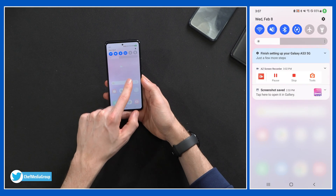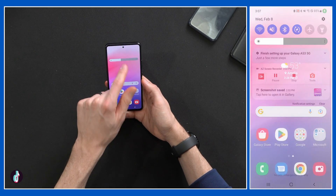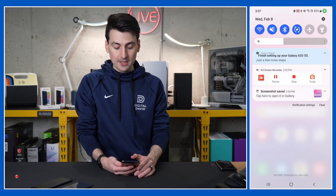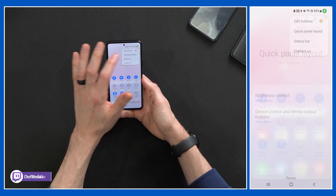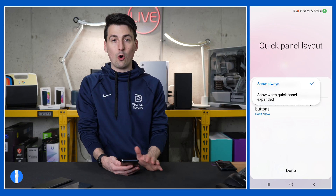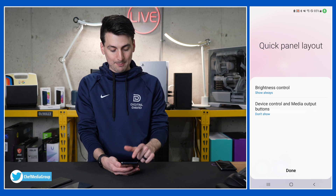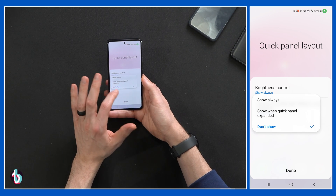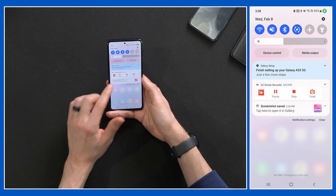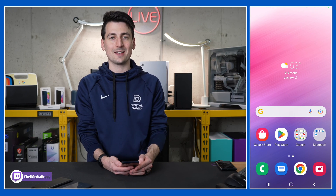Next, let's talk about the brightness slider and putting it in the notification shade at the top. If we swipe down, we have our brightness right there in the notification settings that we can readily adjust. To enable it, pull down a second time, select the three dots in the top right corner, and choose quick panel layout. The first option is brightness control — you can always show it in the notification bar, or only show it when you pull down a second time. There are also device control and media output options you can set to always show.